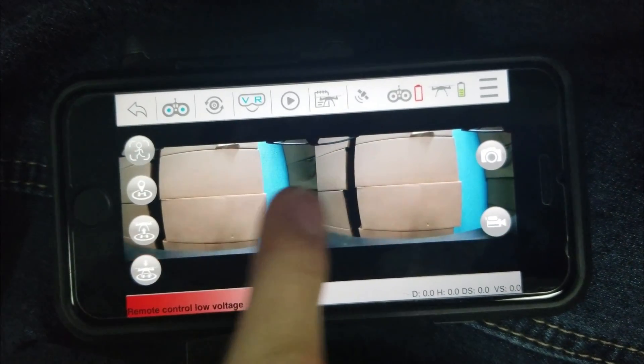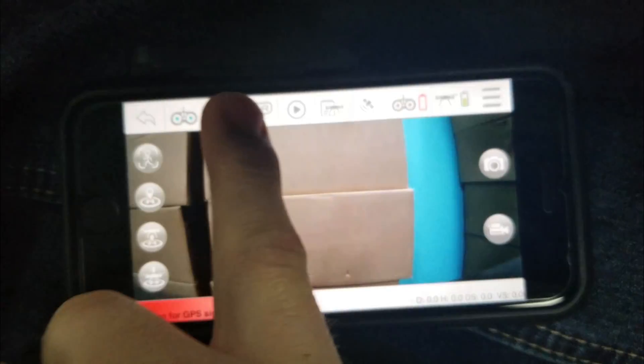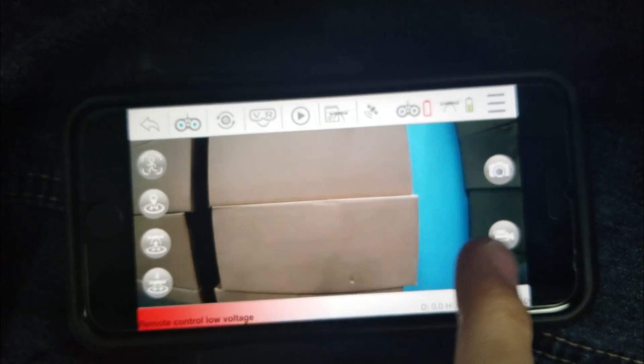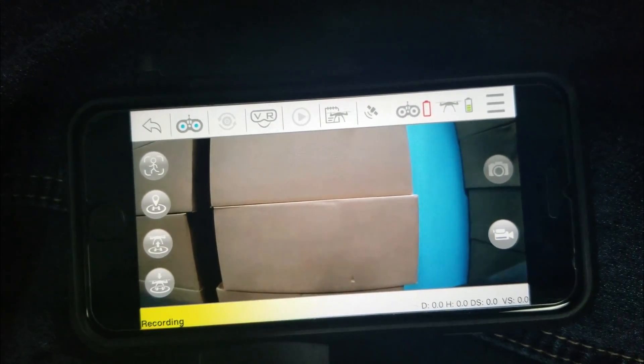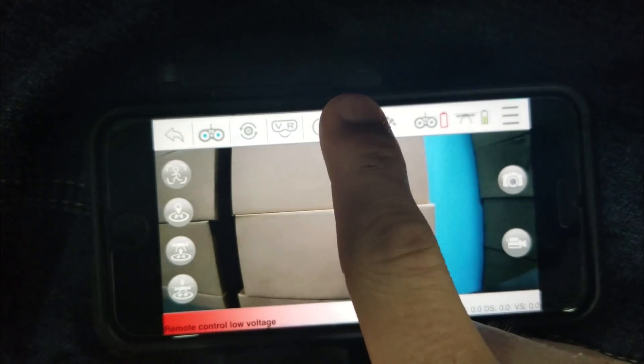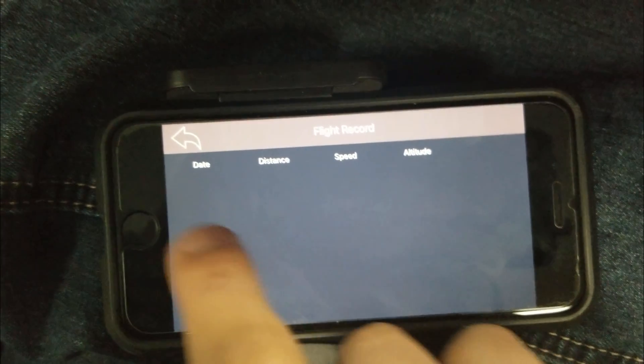There is a VR option if you want to use a VR headset. You can view your pre-recorded media — take a picture or start a video recording, and stop it the same way. You can then find your photos and videos right there. Besides that, there is a flight record showing day distance, speed, and altitude.